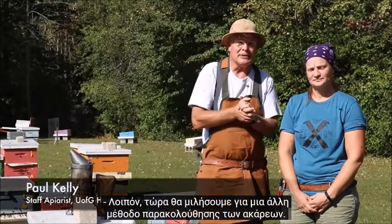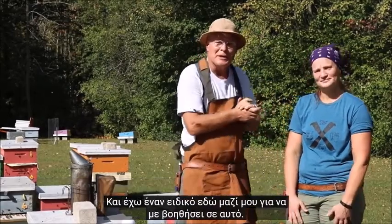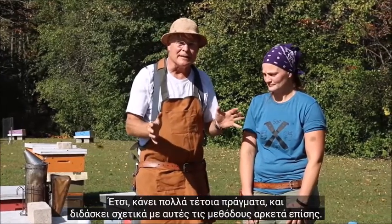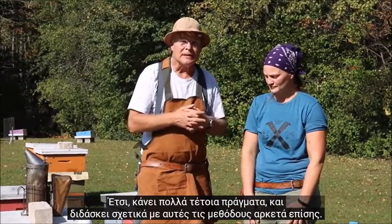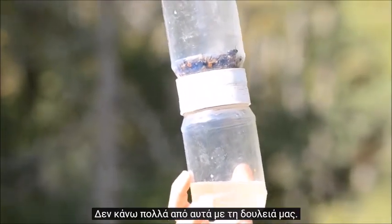Now we're going to talk about another method of monitoring for mites, and I've got an expert with me here to help me with this. This is Melanie Kempers. She works with the Ontario Beekeepers Association tech transfer program, so she does a lot of this kind of thing and teaches about these methods quite a bit. The alcohol wash method is what she's going to demonstrate.